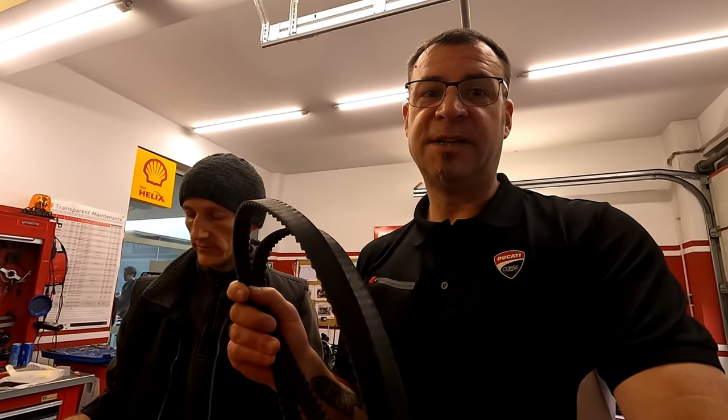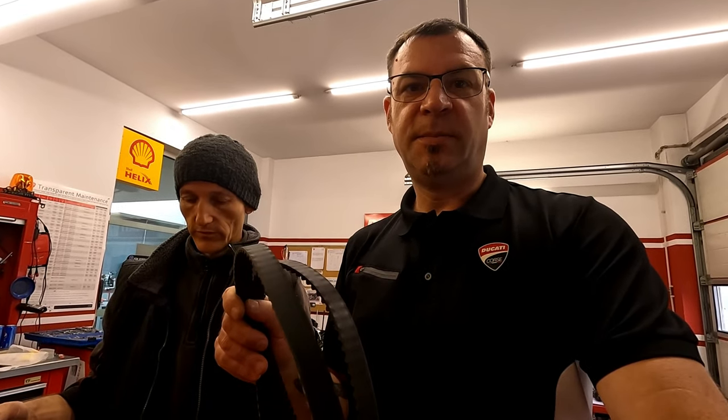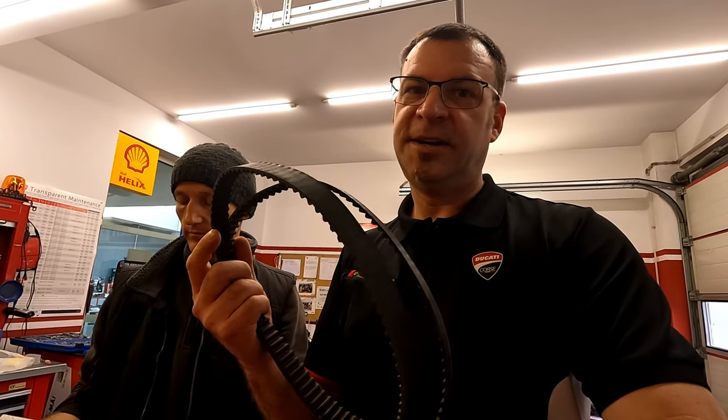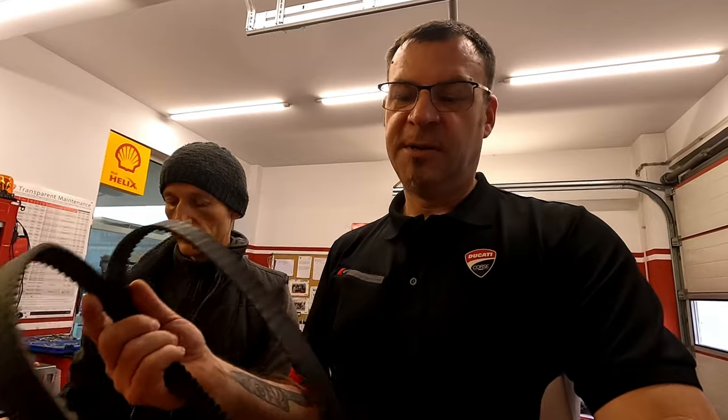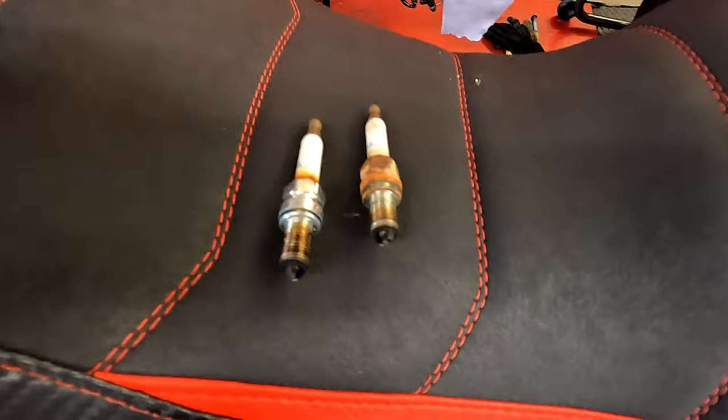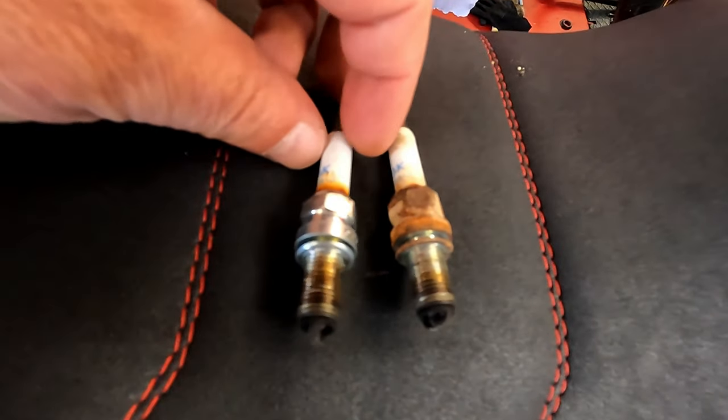Ducati guarantees this part for only 30,000 kilometers. Some older bikes have to have the service by 24,000 kilometers. You'd better change it and get things right, because if these belts break it becomes really expensive.